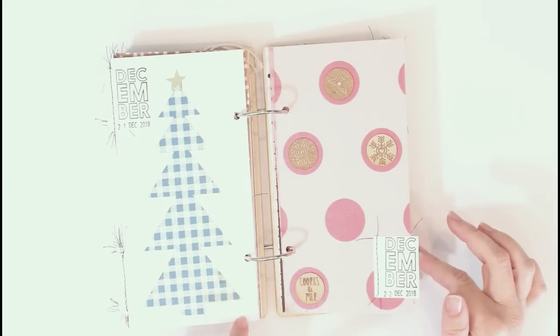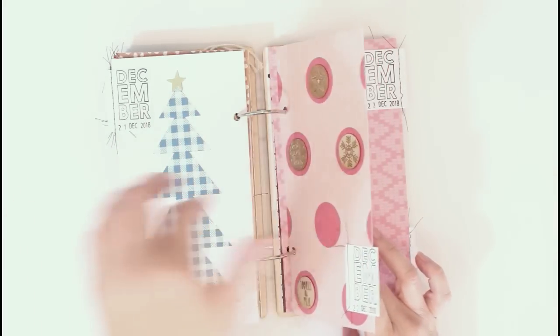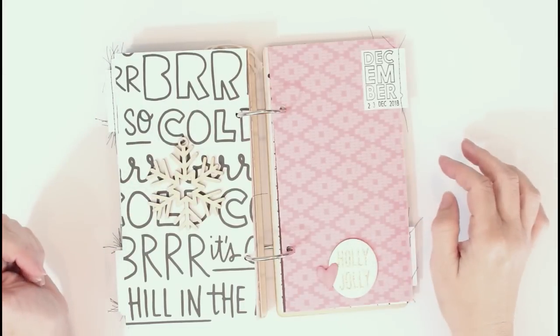I did use my Cameo for some things — I just kind of set up a little Christmas tree and the other one I showed you earlier, I just typed in the phrase and then cut that out and was able to use it.